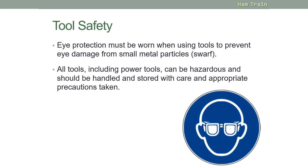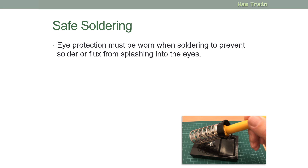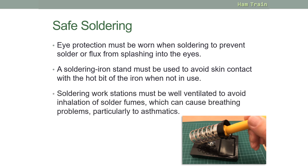Eye protection must be worn when using tools to prevent small metal particles, known as swarf, from getting into your eyes. All tools including power tools can be dangerous and should be handled and stored with care. If you're doing any soldering, eye protection must also be worn to prevent solder or flux from getting into your eyes. You must use a soldering iron stand to avoid contact with the hot part when it's not in use, and soldering workstations must be well ventilated to avoid inhalation of solder fumes, which can cause breathing problems, particularly for asthmatics.